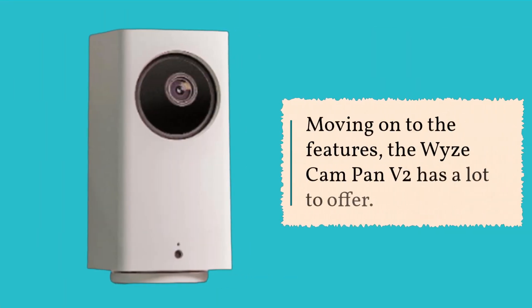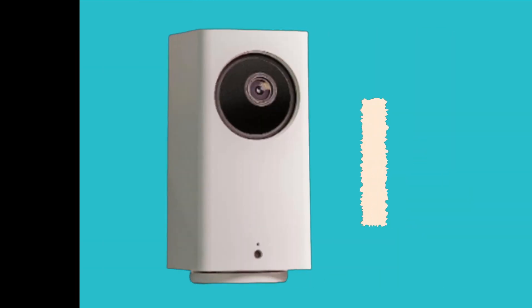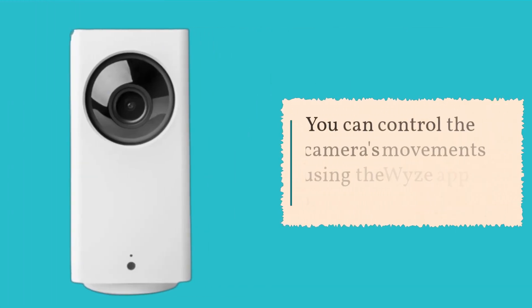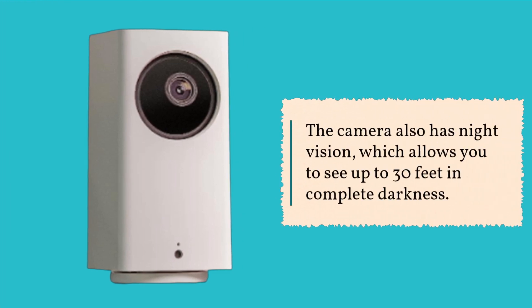Moving on to the features, the Wyze Cam Pan V2 has a lot to offer. It boasts a 1080p Full HD camera that provides clear and sharp images, even in low-light conditions. The camera can pan, tilt, and zoom, giving you a 360-degree view of any room. You can control the camera's movements using the Wyze app on your smartphone. The camera also has night vision, which allows you to see up to 30 feet in complete darkness.